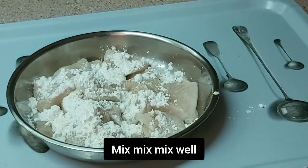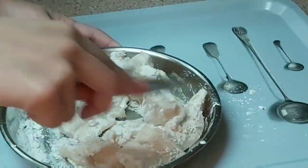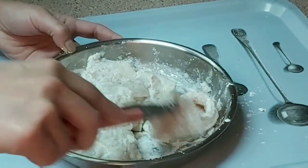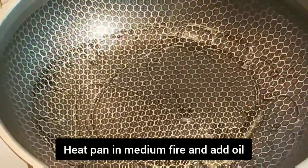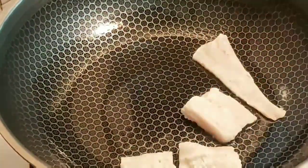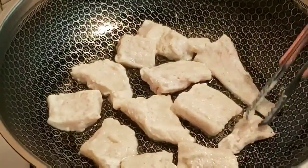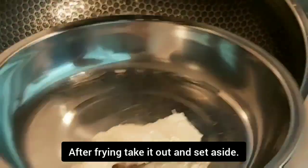Mix the sauce properly and set aside for later. Transfer the marinated fish into a clean container, removing excess marinade liquid. Add black pepper or white pepper, mix well, then add 2 tablespoons of cornstarch and mix properly. Heat a pan on medium fire and add enough oil to pan fry the fish — we are not going to deep fry, just pan fry.